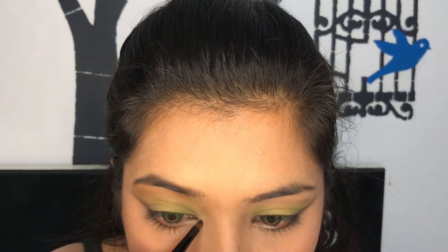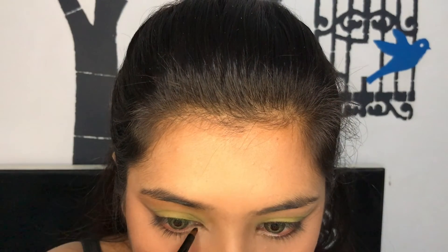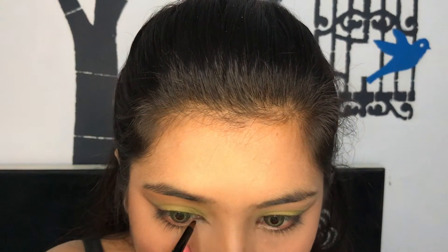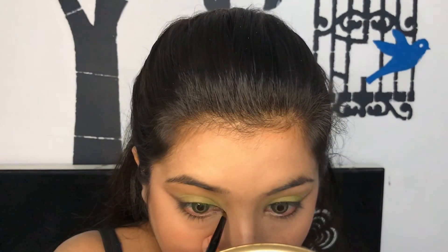It was perfect to create an inward wing — can you see how focused I am right now? You don't want to mess up the look, and you don't want to take it too far. I think I did a pretty decent job!